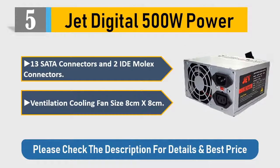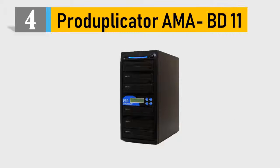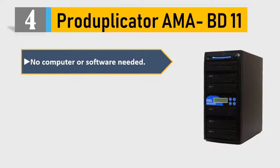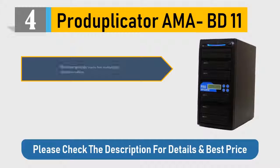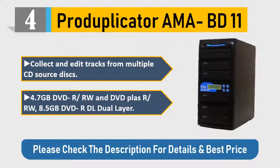Number 4: AMABD 11 duplicator. No computer or software needed. One-year parts, three-year labor, lifetime technical support. Intelligently designed to detect the format of your source disk, collect and edit tracks from multiple CD source disks. Supports 4.7GB DVD-R/RW and DVD+R/RW, and 8.5GB DVD-R DL dual layer. Please check the description for details and best price.